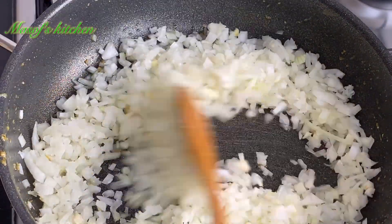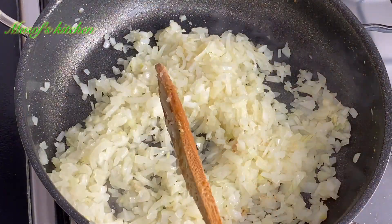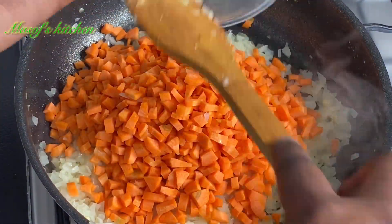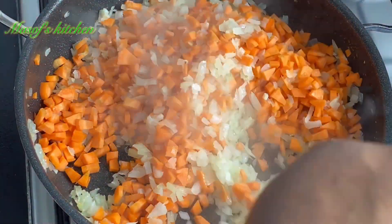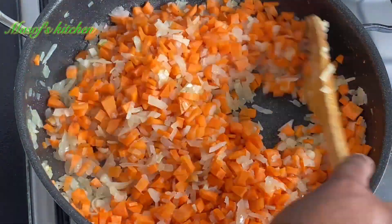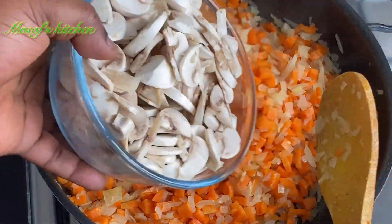I'll let the onions cook until they become soft, then add in my chopped carrots. I'll list all the ingredients in the description box below. Then give a nice stir and let this cook for about three minutes.